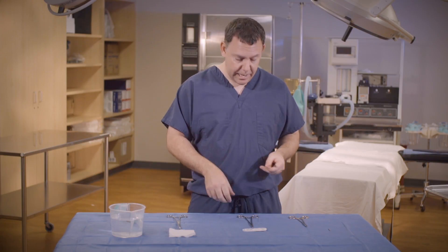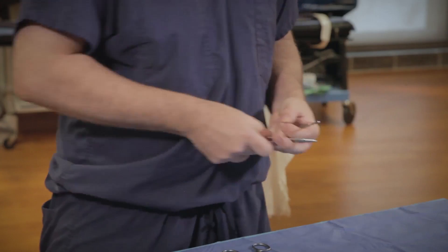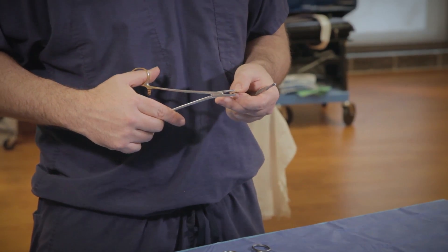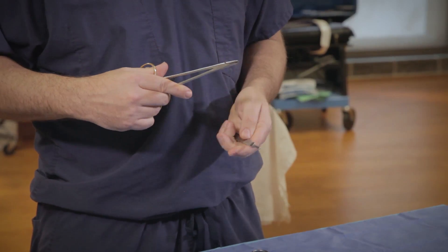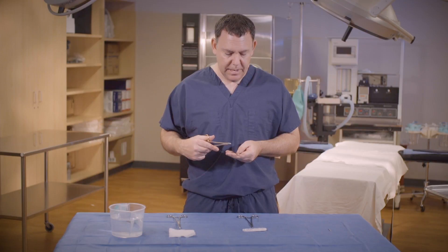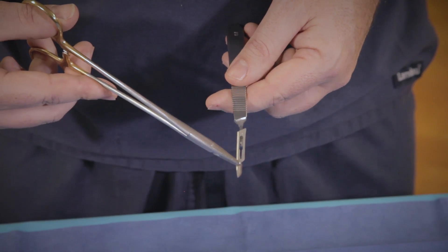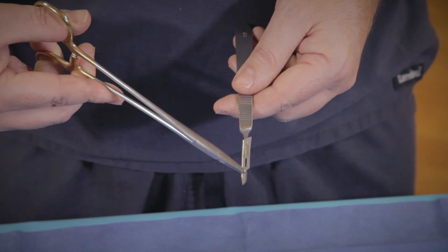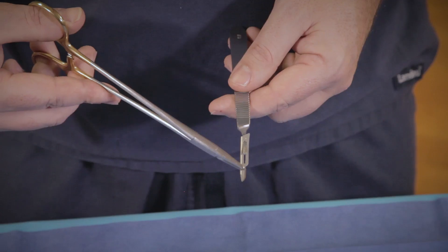So using your right hand, take the needle holder and grasp the blade at the top with the sharp side facing to the left. With your left hand, position the knife blade so that it's angled up and that the angle matches the angle. Carefully fit the blade into the groove and extend or slide the blade down following the ridge of the needle holder until you hear a click.